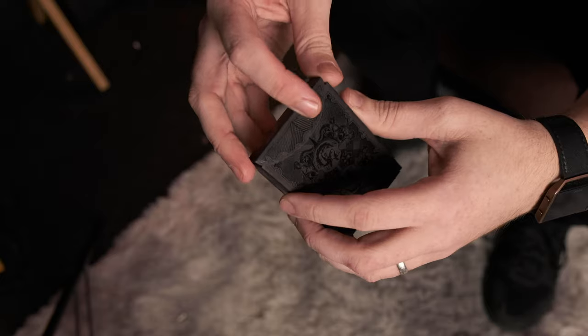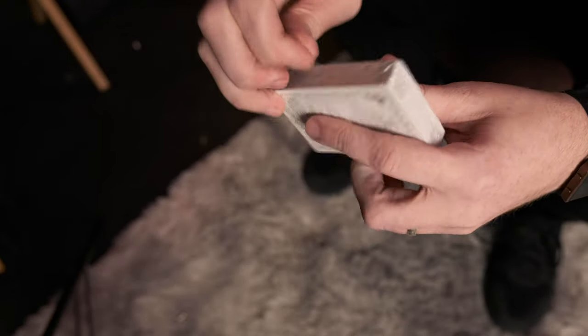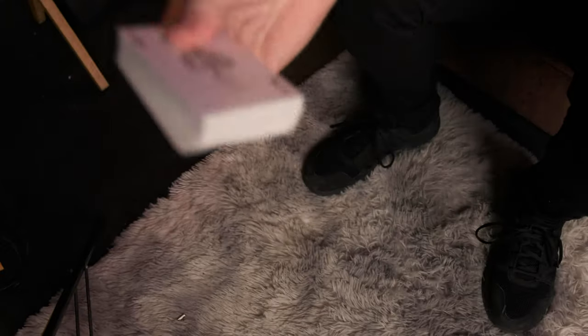On the inside of the tuck case, there's more detail on there. Also on the edge they've got little designs. It comes sealed in the cellophane as well, so you get the cellophane around the deck and also the cellophane around the playing cards.